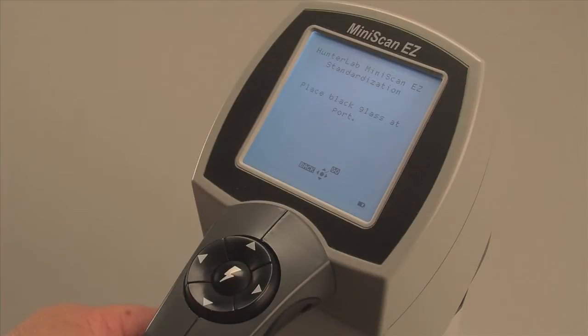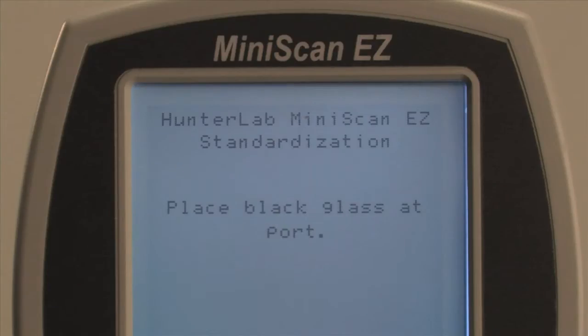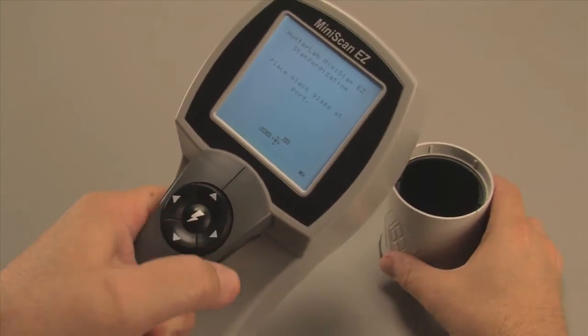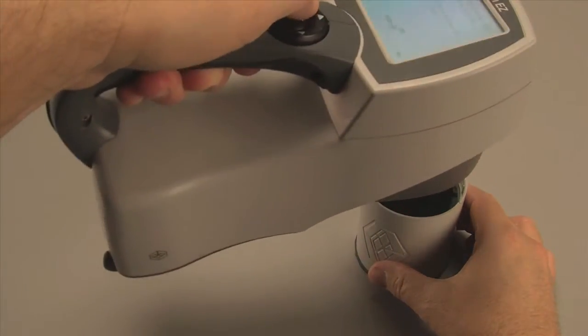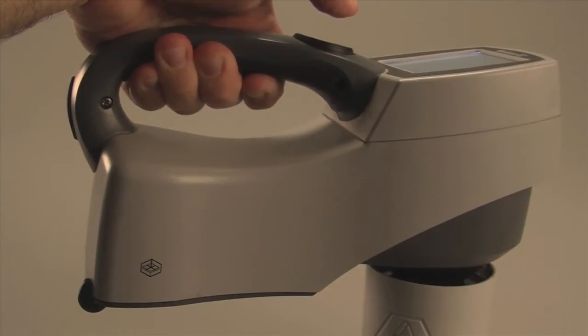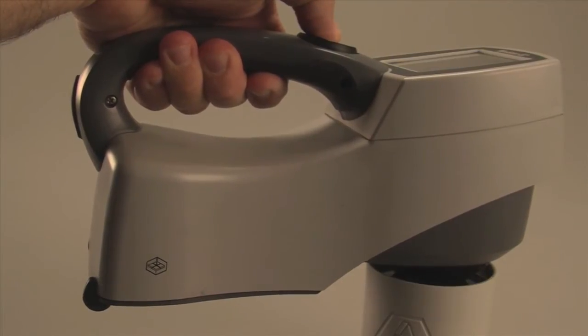The menu will prompt you to place the black glass tile to the instrument port. Remove the end cap of the standards cylinder that covers the black tile. Press the nose cone to the tile, ensuring that it is flat to the glass. Press the center Go button.